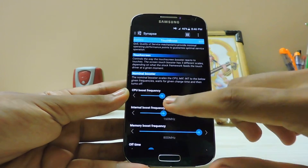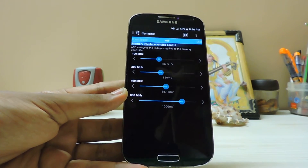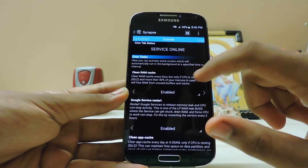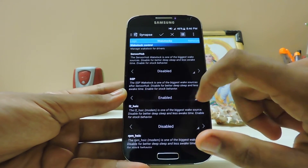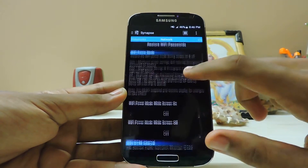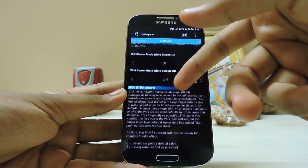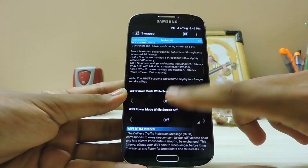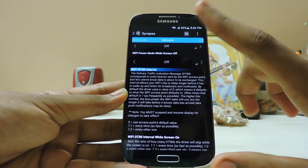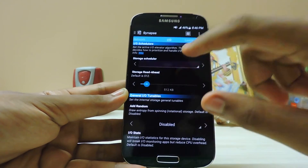Touch boost: nothing — I occasionally use it for gaming like Modern Combat 5. Memory interface control: nothing. LED: nothing. Network high speed: nothing. For Wi-Fi, leaving it enabled will consume a bit more power but you'll get reasonable internet speeds. Don't force it off, because that will cause your Wi-Fi to randomly disconnect.